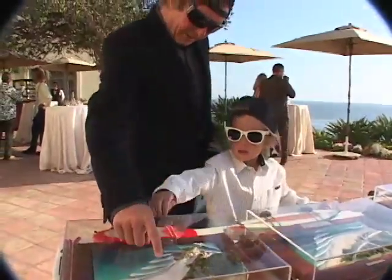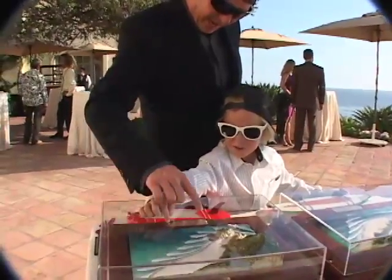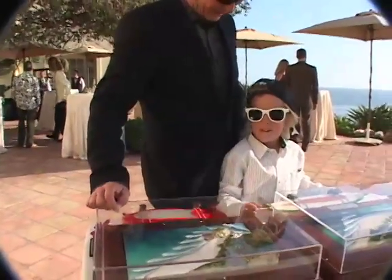You surfed there, remember? That's where I caught my rail. Yeah, you came all the way and grabbed your rail all the way down there. Dad was running down the beach chasing you. I know.